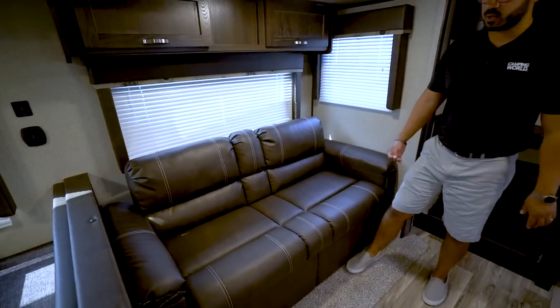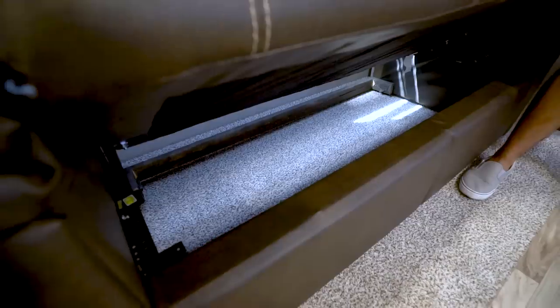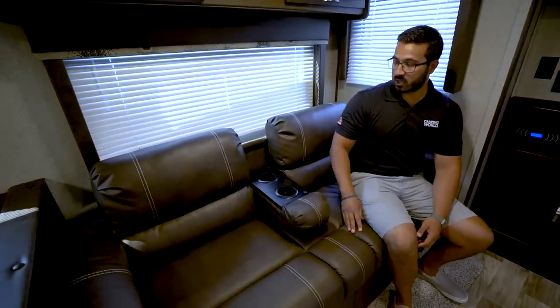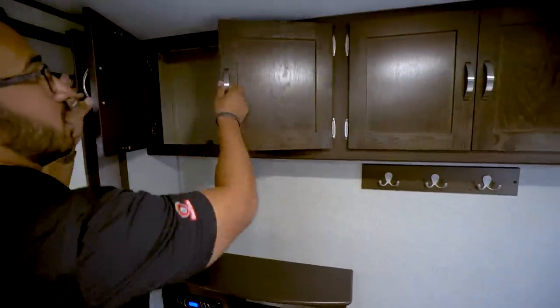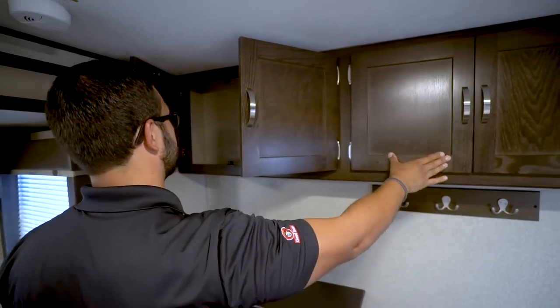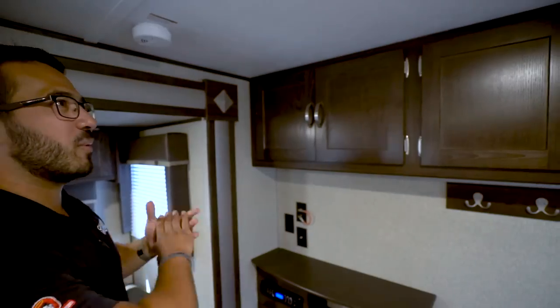Moving over to the sofa: I personally like this jackknife sofa — it is quite comfortable. When you fold it up you get a ton of storage underneath, which is probably the biggest advantage of a jackknife. It also folds down into a smaller bed where you can probably sleep one adult. What I like about this one is the drop-down armrest with a couple of cup holders, and you have a built-in armrest on the side. In the center it creates almost a pseudo theater seating arrangement, making it a little more comfortable to sit in. Right over here at the top you have storage all the way across — it's not super deep, but great for gloves, scarves, baseball caps, and things like that.